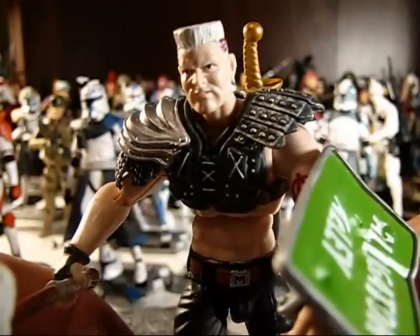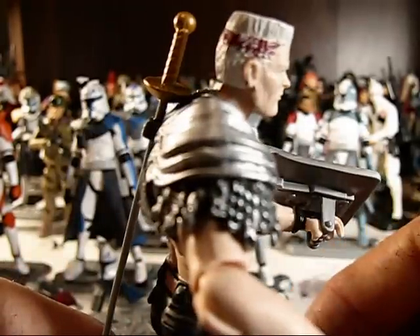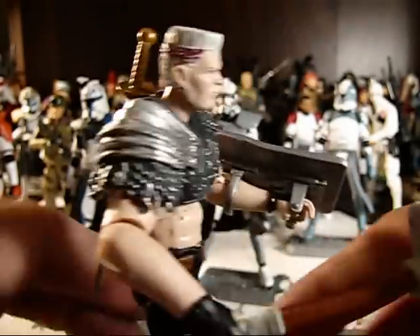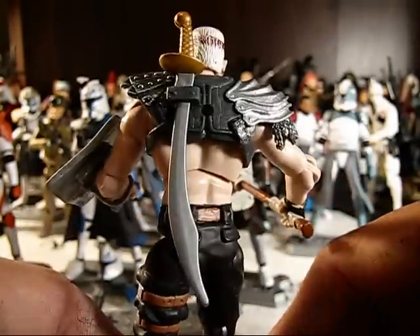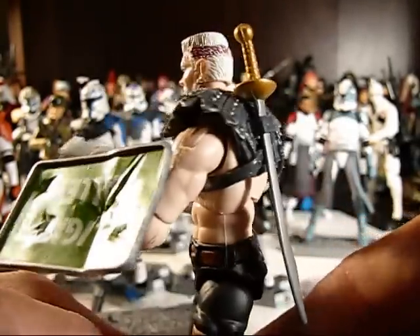Just to give you a close-up on that head sculpt — there you go. He's got some dye in his hair. And then on the back of the web gear, he's got a nice scimitar-type sword, which is very cool.